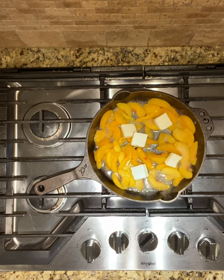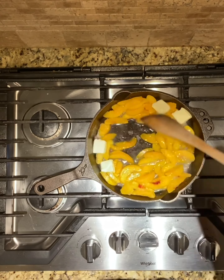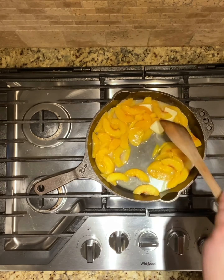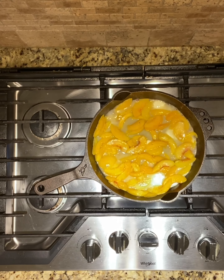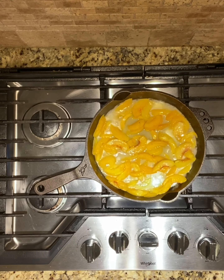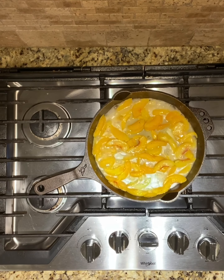Since I'm using frozen peaches, I want to have my burner up on high because as soon as those peaches hit that pan, it's going to cool the pan temperature way down. I've got about five tablespoons of butter in there — it's going to help make the sauce very silky.